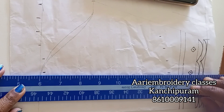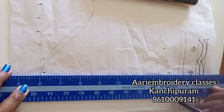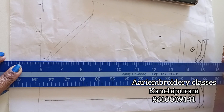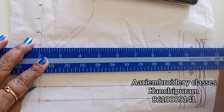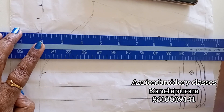The markings are on the line. The markings are on the line.